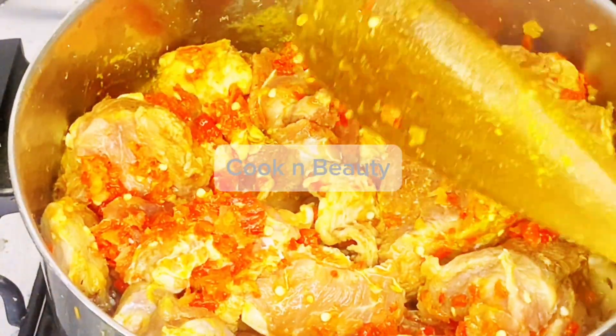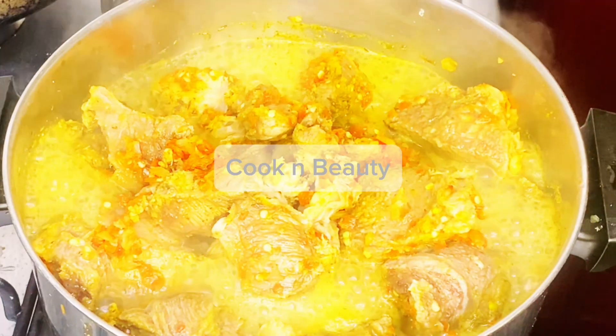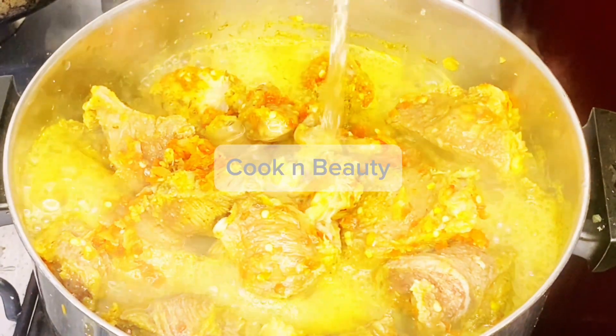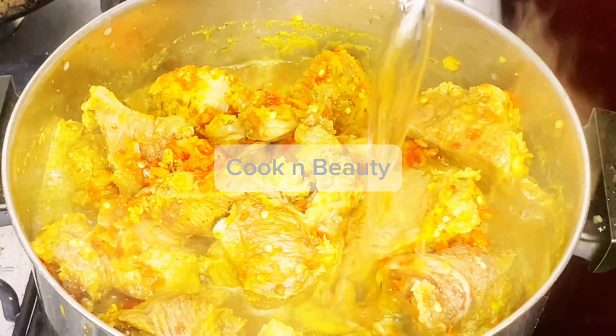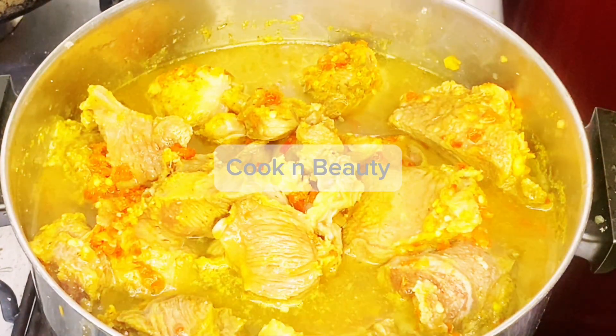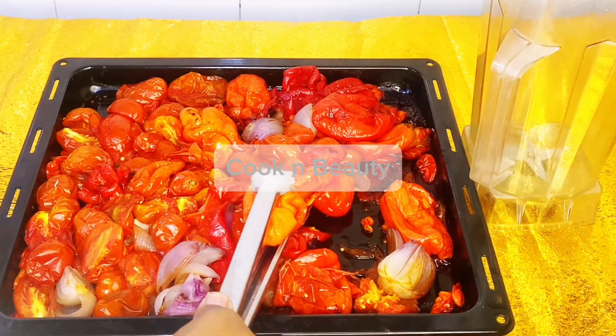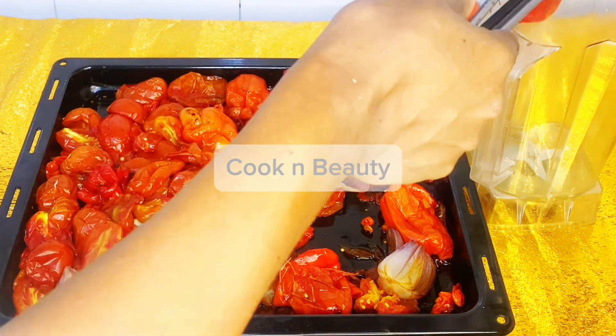Then I went ahead and grilled my tomato, my shombo, my tatashi, my onion, and my fresh pepper. I grilled everything and made sure there was not much water in it. You can see it was almost dry — I blended it with just a little water, and that was all.